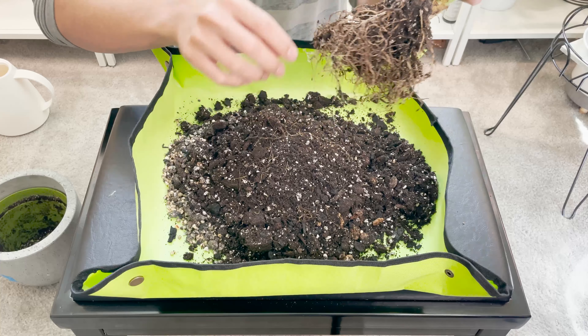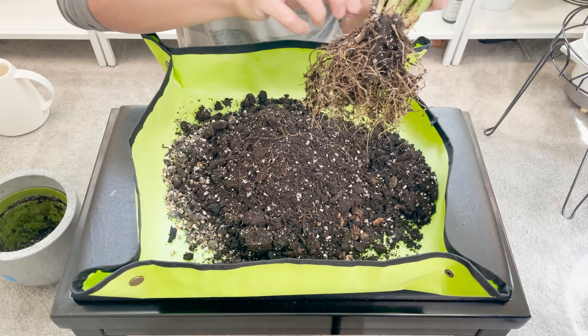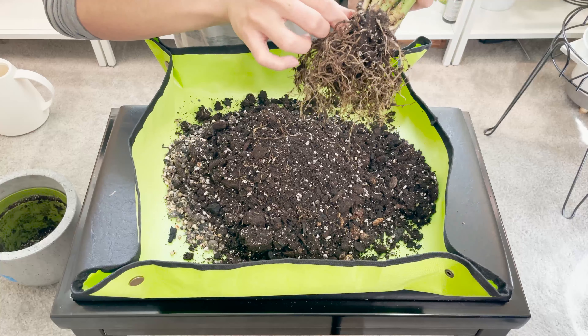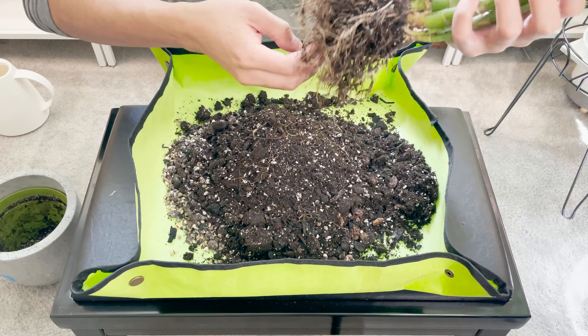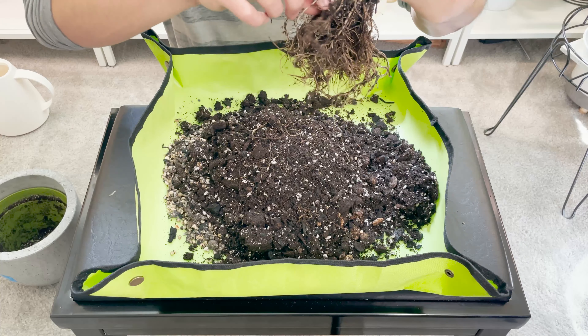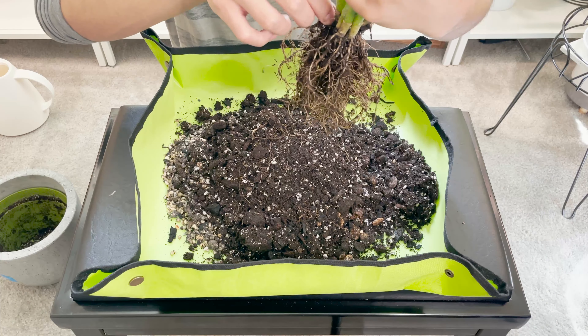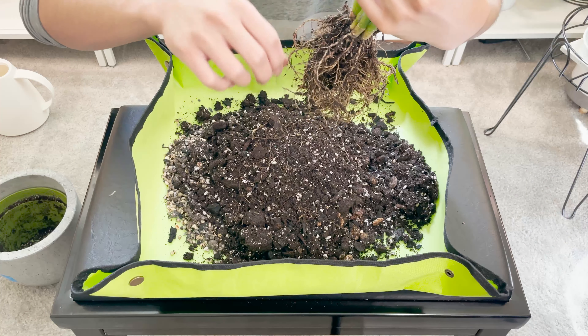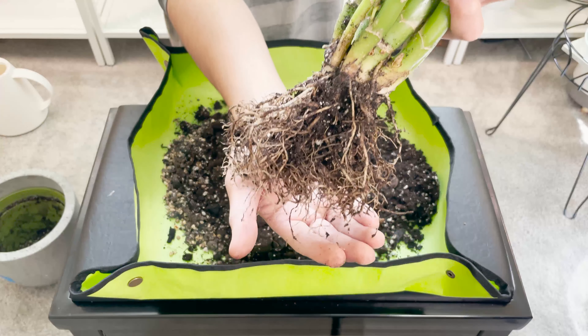Okay, so here's the root system. It's mostly thin roots but they look pretty healthy — they're all white. I don't see any black or mushy roots. There is some root rot, but nothing too bad, so I'm just going to carefully pinch those off. There are also some dried roots up here that were probably not touching soil, so I'll remove those as well. Overall the root system looks pretty good.